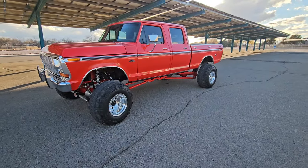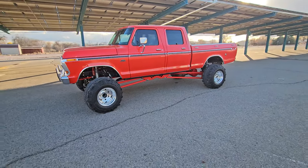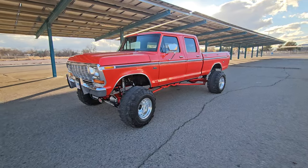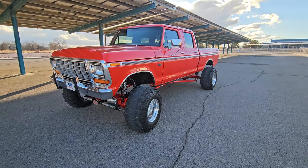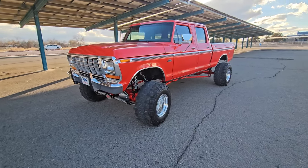It's been a while since I made a video, and after doing the truck video with Solomon on the Ford Era channel - I wasn't prepared whatsoever for that, it was totally spur-of-the-moment - I wanted to do another video to go into more detail on all the stuff that I've done on this truck. I've been wanting to do it for YouTube for a long time anyway.